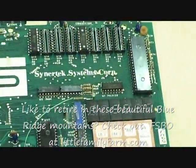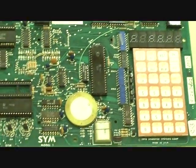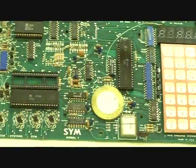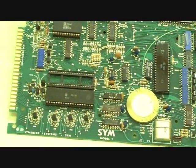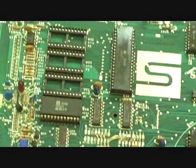We can't really see the number on it. This displays the keyboard, a little sounder, there's a crystal, some I/O chips, a place up here for some EEPROM chips.